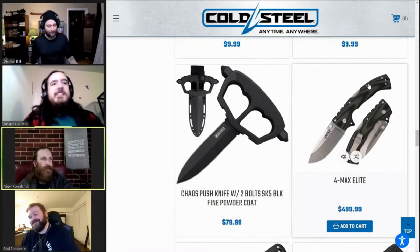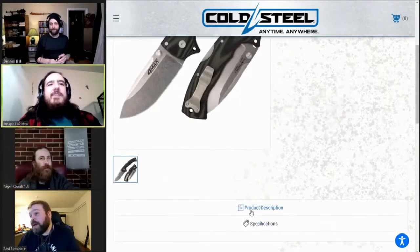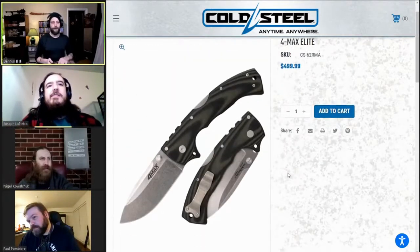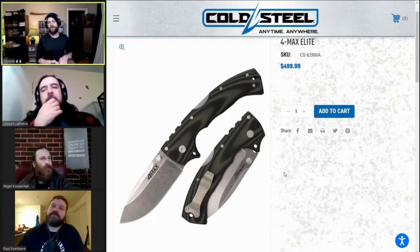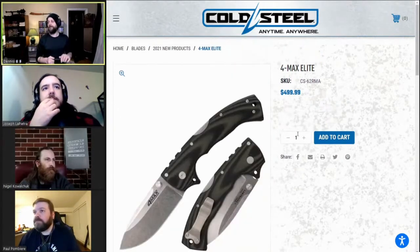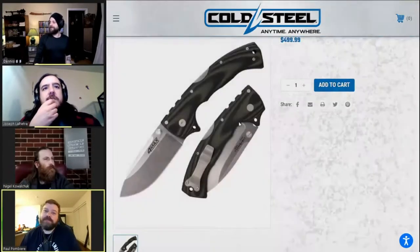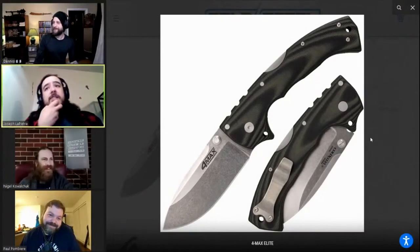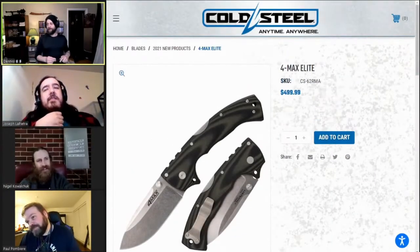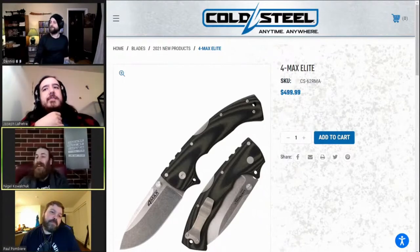Oh, the ForMax Elite — why? Why for $535 in S35VN? I thought they went back to the Italian-made format with 20CV. They did come out with two different versions — I think it was a Tool Steel and a 20CV, one American and one Italian. Now it's American-made? Please tell me it's made in Taiwan. It is — it's Taiwanese. Oh, that's fantastic — good for you, Elite brand, being $500 American when you're made in Taiwan.